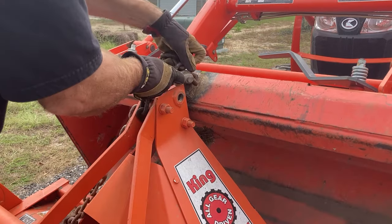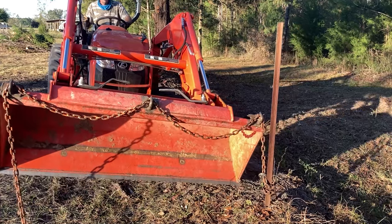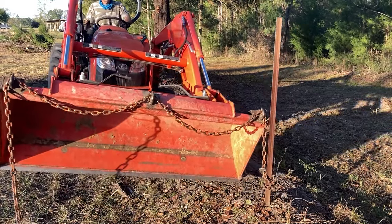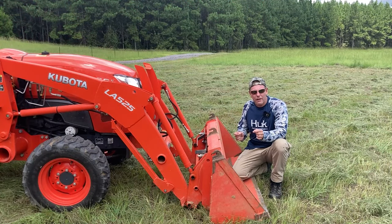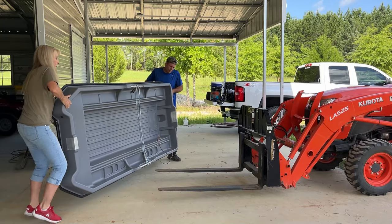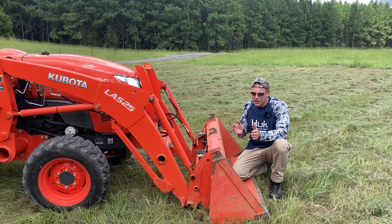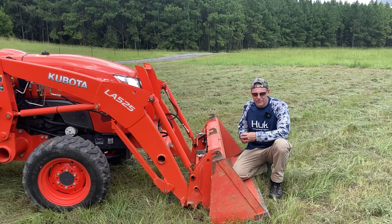I use these hooks all the time — to secure a load with a chain inside the bucket, pull up fence posts, or carry logs. They keep me from having to switch over to my pallet forks constantly. Pallet forks are very useful if you're using pallets, but a lot of times your bucket is what's on your tractor most, and with hooks on here I can use the bucket more often instead of swapping back and forth.